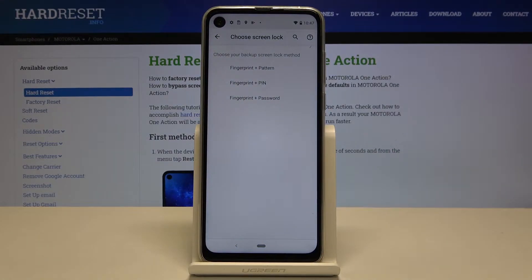Now we have to choose an additional screen lock. We can set the pattern, PIN, or password.